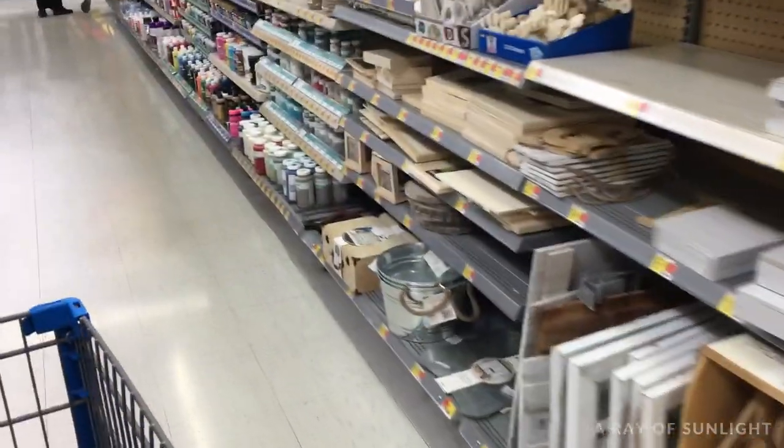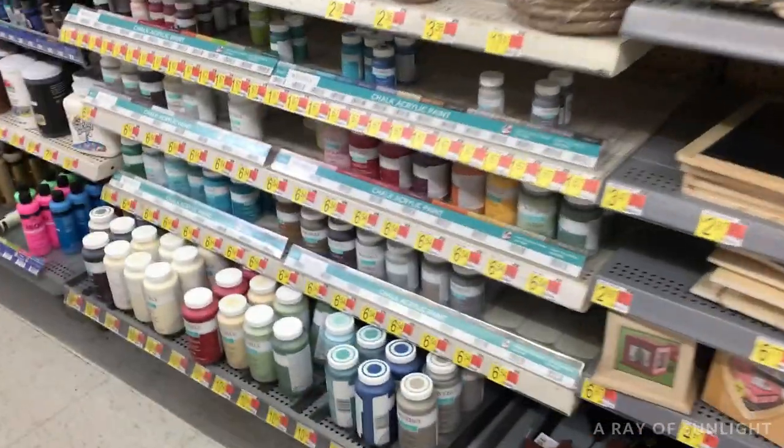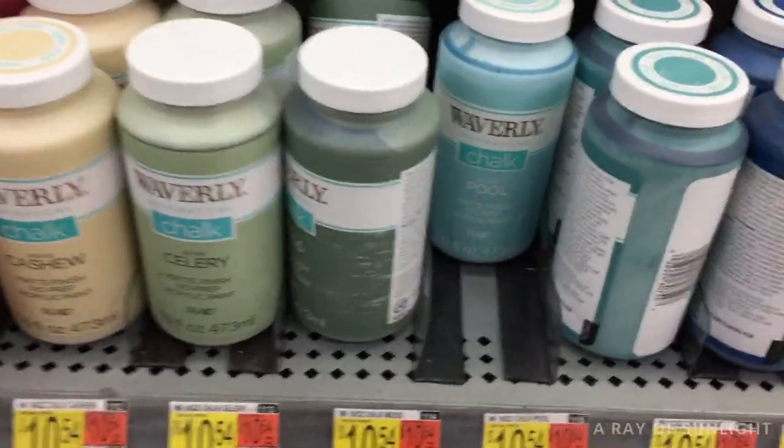Hey guys! This week I went to Walmart and I picked up five supplies to paint this sofa table. I wanted to see if I could paint a professional looking brush-free finish using only products that you can get at Walmart.